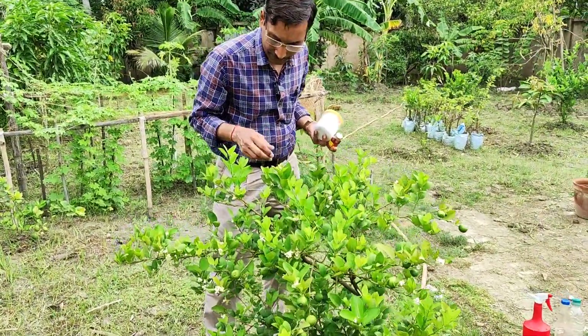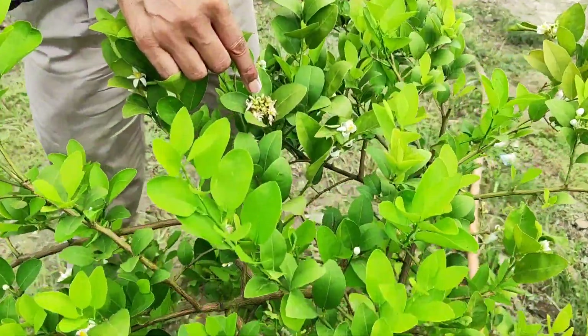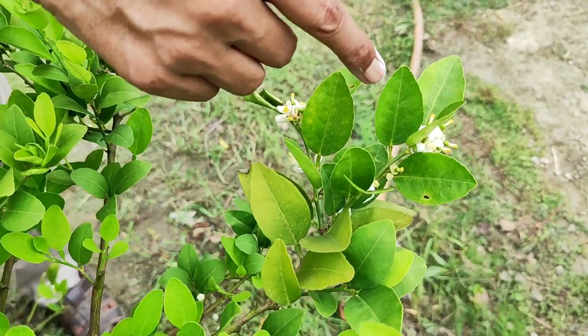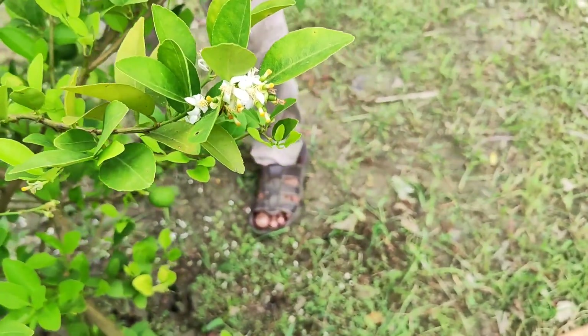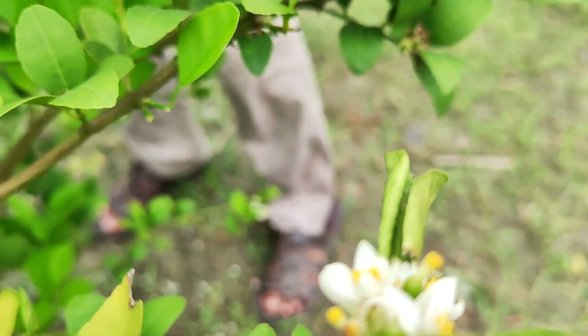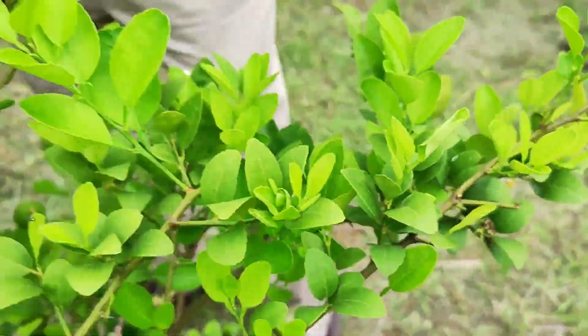Today I am telling you some household things — if you spray them you will get enormous fruiting, all the fruit will stay, and you will get thousands of fruits. You can see small fruits are just sitting, and if you spray these household things, which are no chemical, all the fruit will stay.